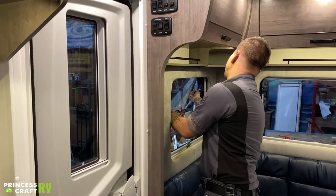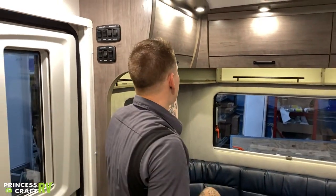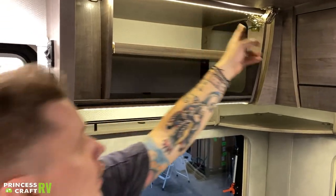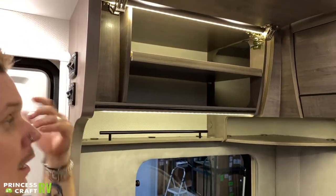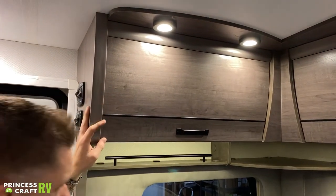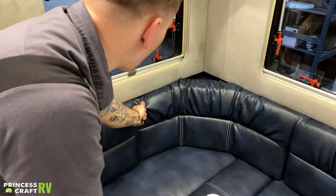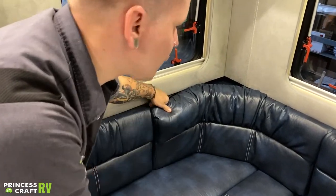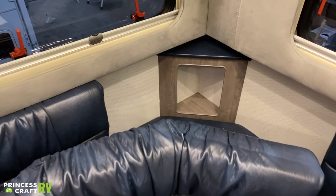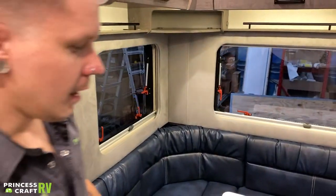Moving into the dinette area — each one of these cabinets has under-lighting on a little pressure switch, which is a top-notch design feature. On the corner cushions, you have a little bit of storage, which is a very efficient use of space. You really can't complain about more space.